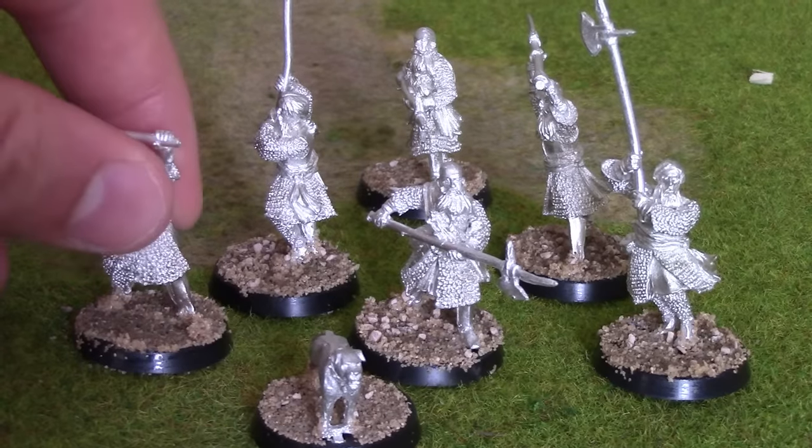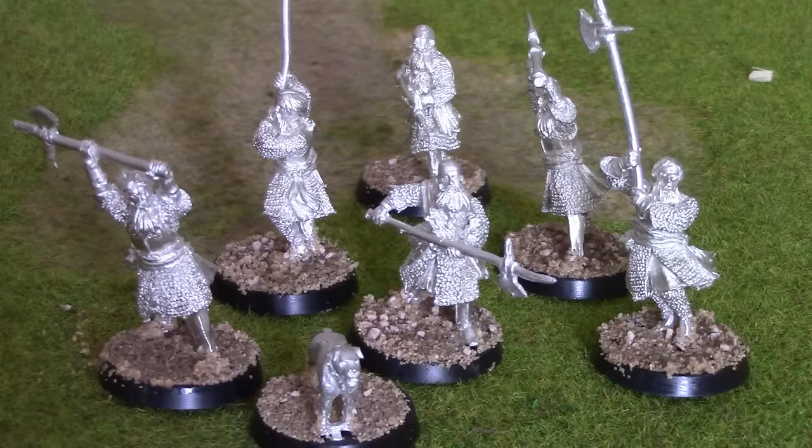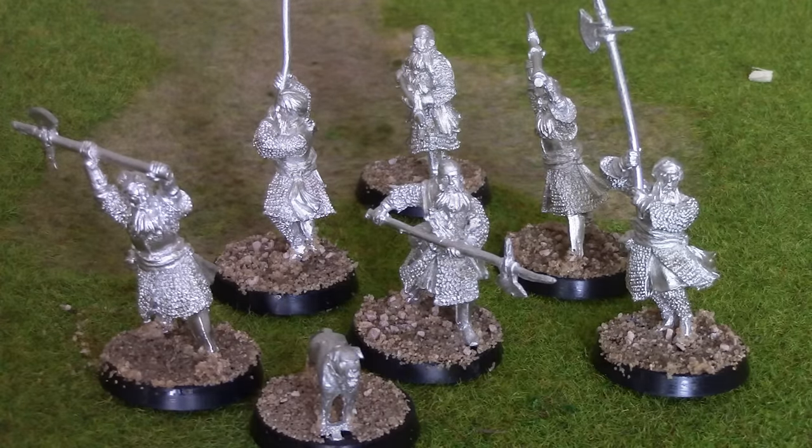These guys have been clipped and glued into the bases. They are a little bit wonky. So I'll be getting them sprayed up, then painting them up and we'll see the progression with stage by stages. I hope you enjoy it and see you in a sec.